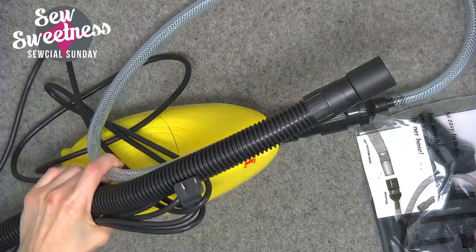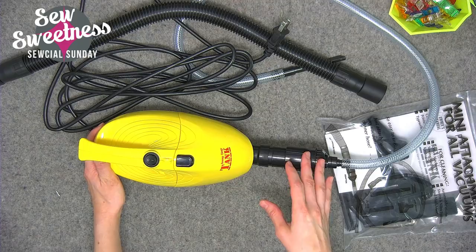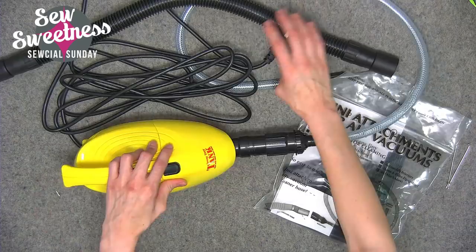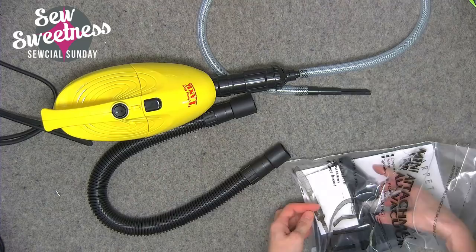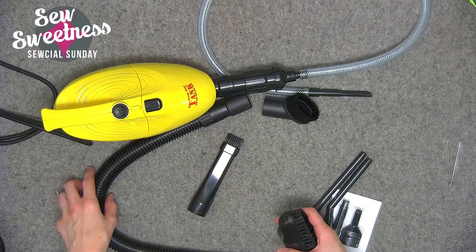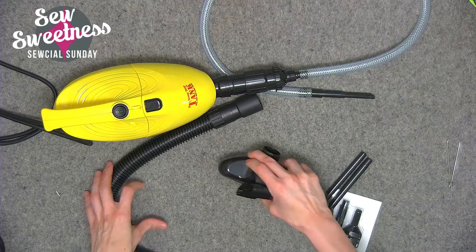There are a few options for the Teeny Tiny Tank on Amazon — if you're looking to clean the inside of your sewing machine, you want to make sure you get the Teeny Tiny Tank with the tools, which are all these attachments. It comes with a very long power cord, an instruction book, and two different hoses. The bigger hose is made for about half the attachments — these three big attachments are similar to what a regular vacuum cleaner has, just smaller size.